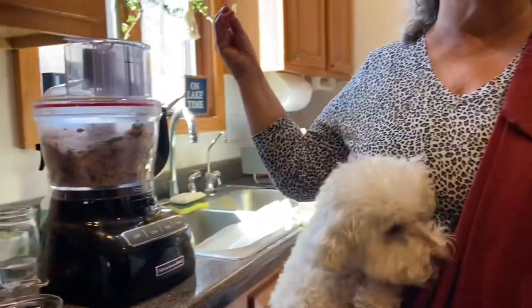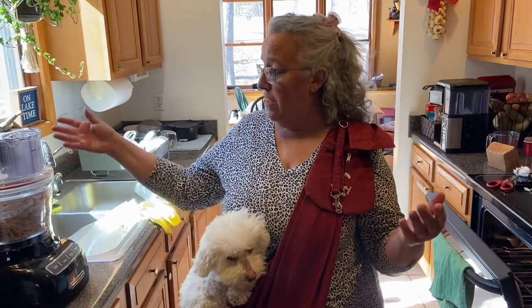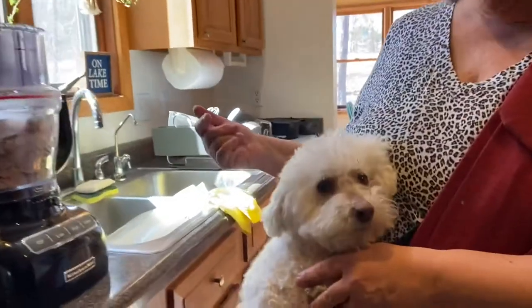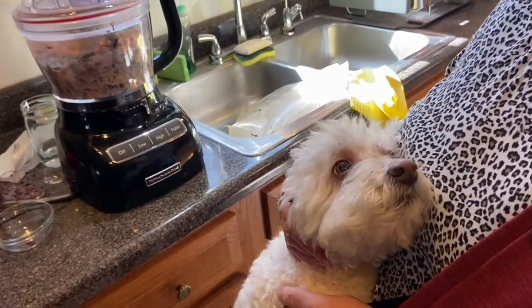She's around 14 pounds; she gets four ounces twice a day of her proteins. Eggs in the morning, and I rotate her proteins at night. On Fridays she gets salmon. This will probably make about seven meals, so I won't have to cook this again for almost two months. Home cooking is easy — the more proteins you add, the less often you have to cook. I hope I've inspired you to home cook, or at least put a little human-grade food into your dog's food, because she's 12 years old and acts like a puppy. That's it from Miss Bella and myself — take care!